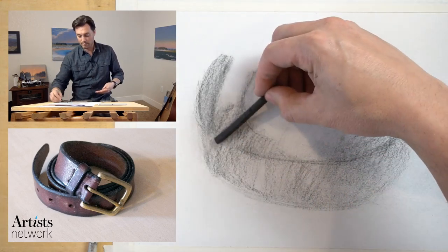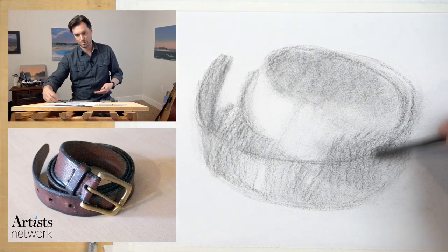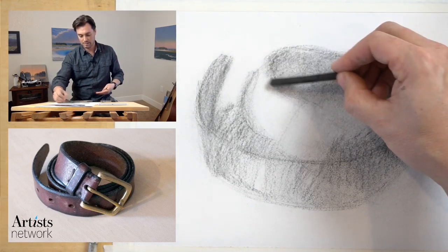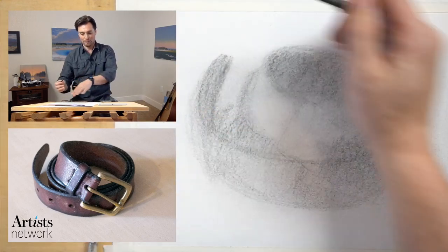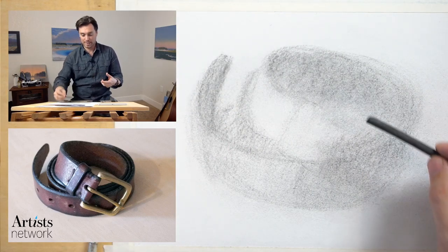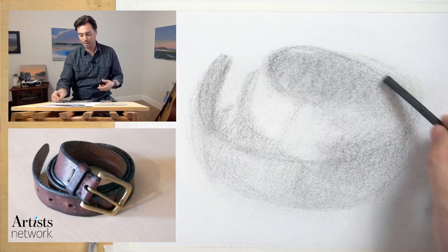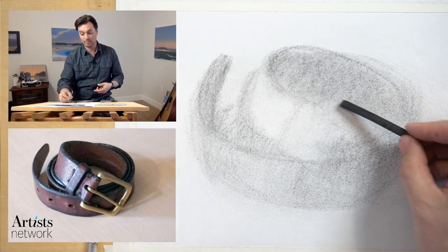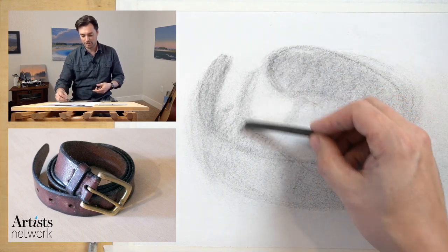I'm not worried about losing that buckle — I'm going to erase that out. I'm more concerned about creating that layer of dark behind it. This is the atmosphere I'm talking about — look at that beautiful, soft texture that I really like. You can use that to enhance your drawing. I'm going to try to artificially enhance the drama by selectively focusing the detail — enhancing detail in some areas and letting it fall into atmosphere in others.